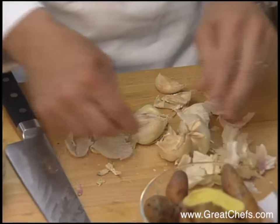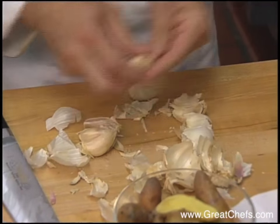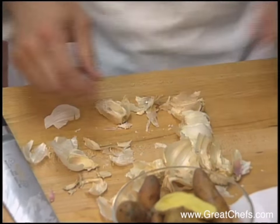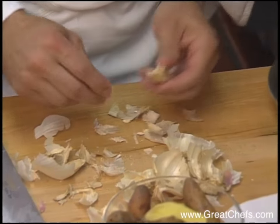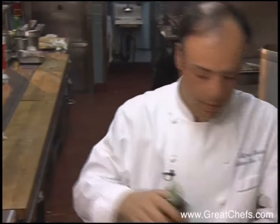One of the vegetable garnishes is roasted garlic. The garlic gets broken apart and goes into a 325-degree oven for about an hour and 20 minutes until soft and sweet, with a tiny bit of olive oil.